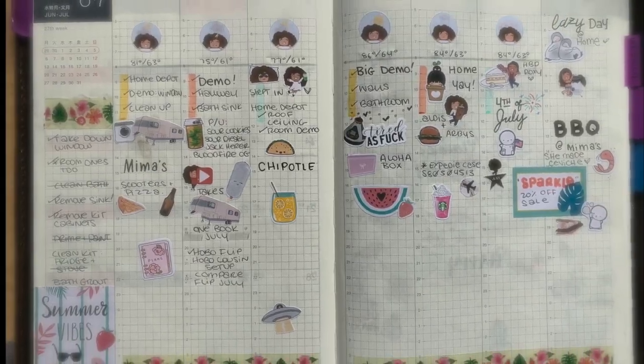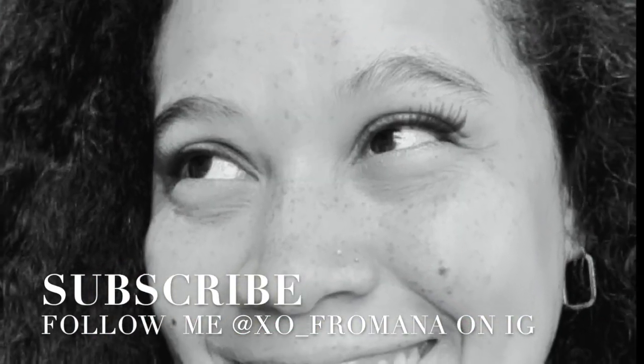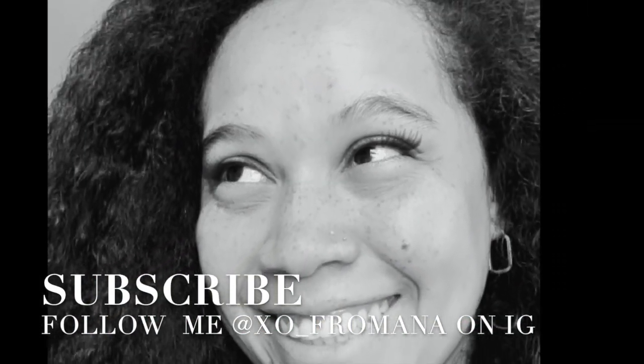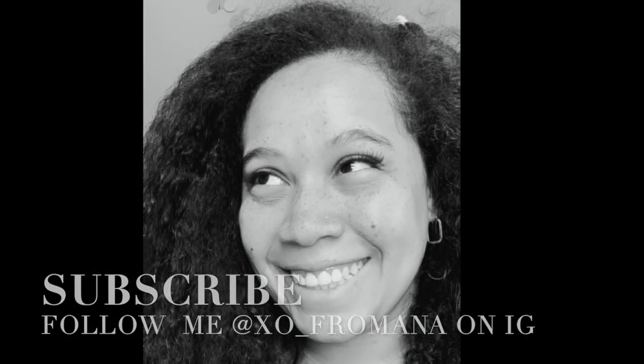And here it is. This is my spread for the first week. Guys, thank you so much for watching. If you liked this video, please like and subscribe and press that bell so you don't miss a thing. Bye, guys!